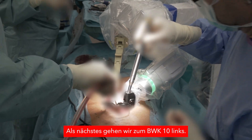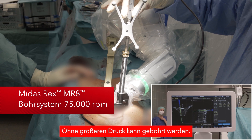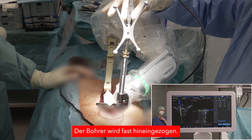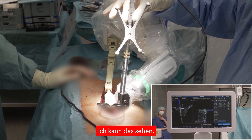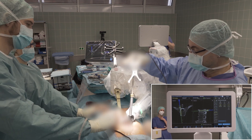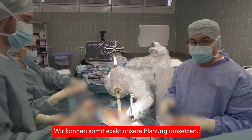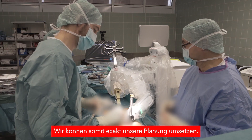We are going now on T10 on the left side. You can just easily apply it without a lot of pressure — it goes in, it sucks in, and I can use it with just two fingers. There is no chance that skiving occurs, so we can execute exactly the hole we have planned.